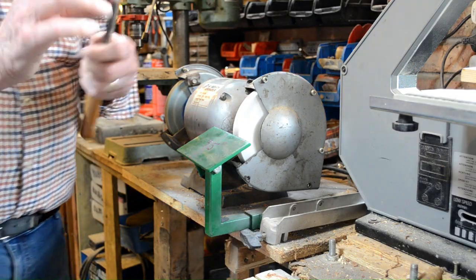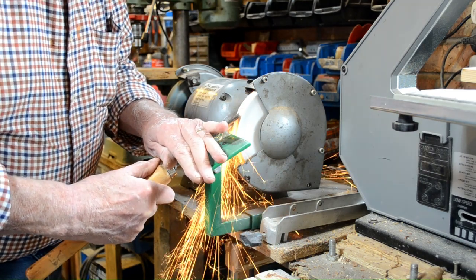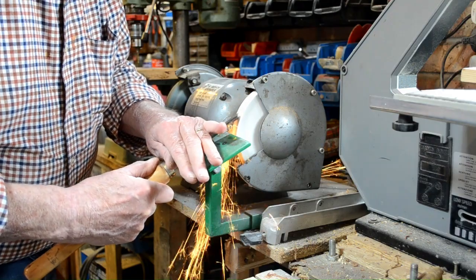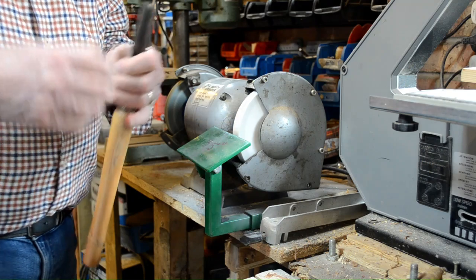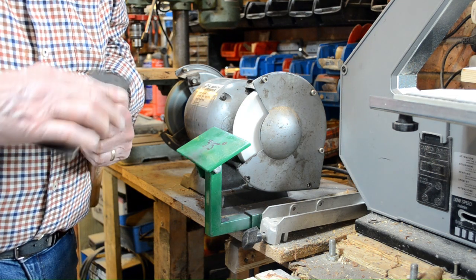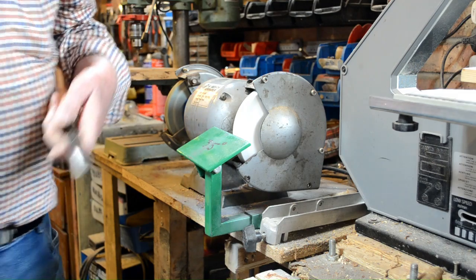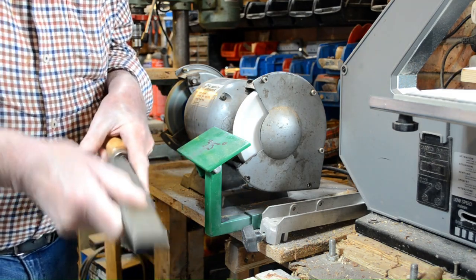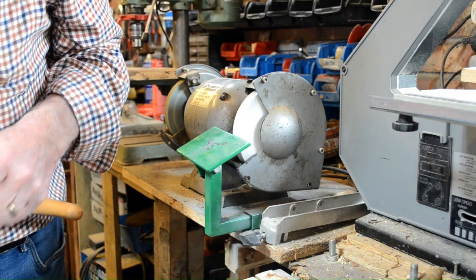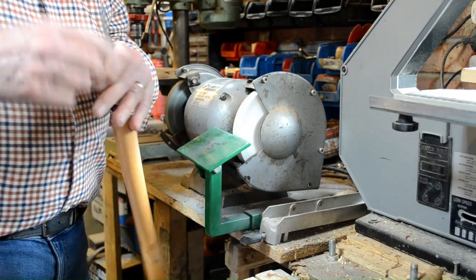We've got a spindle gouge — I suppose looks like three quarters of an inch, 17mm. Just a little bit in the middle there, that's not quite right. That's got it.